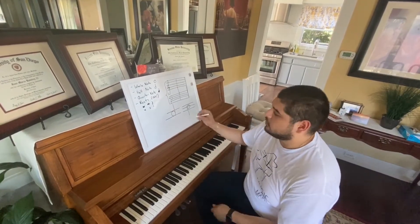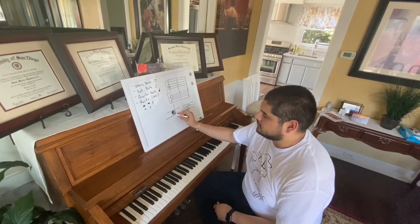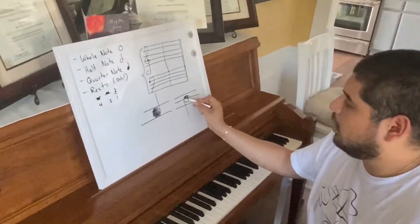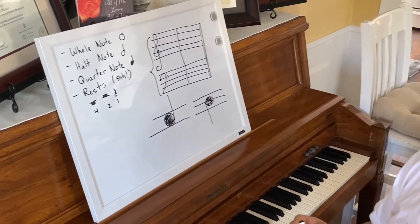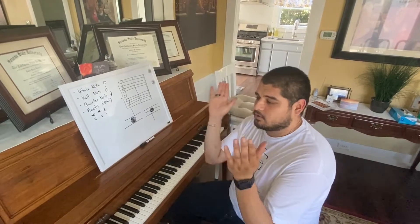Last but not least, we have the quarter note. The quarter note is similar to a half note, except it's all filled in and also receives a stem on either the left side going down or the right side going up. A quarter note only gets one beat. So for a quarter note, we would just count the one clap: quarter.